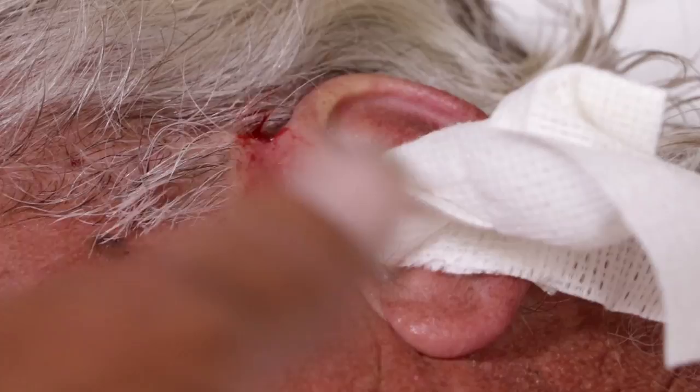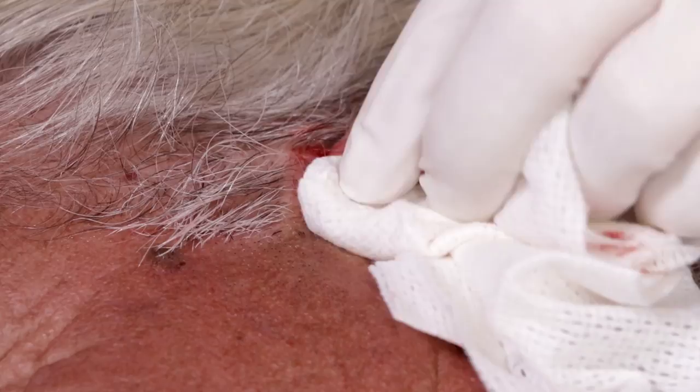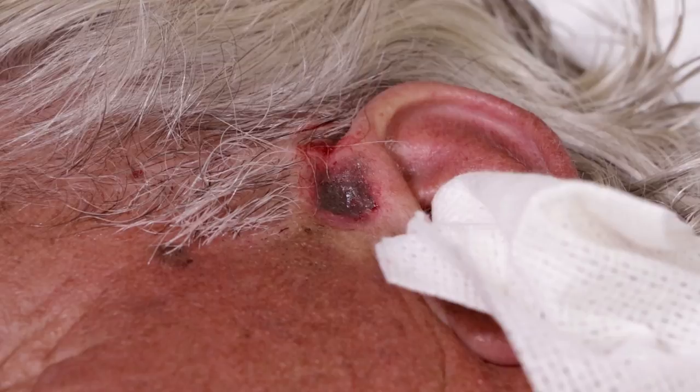Alright, we didn't see any light shining through there — we didn't go that far. This is where the screaming starts. I'm pushing kind of hard; the reason I'm pushing hard is to push all the blood out because cautery doesn't work well in a wet environment. Alright, so that's one pass done.